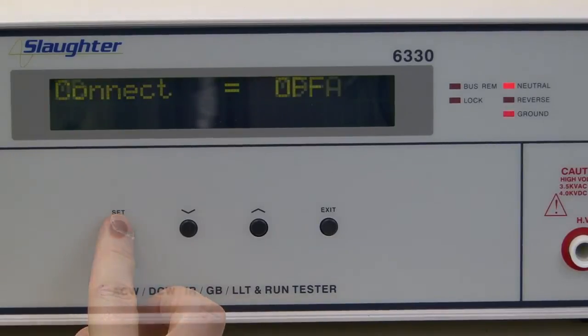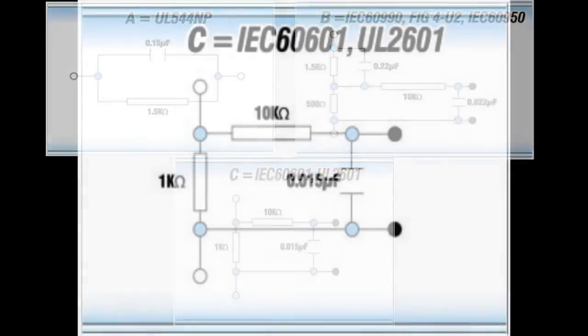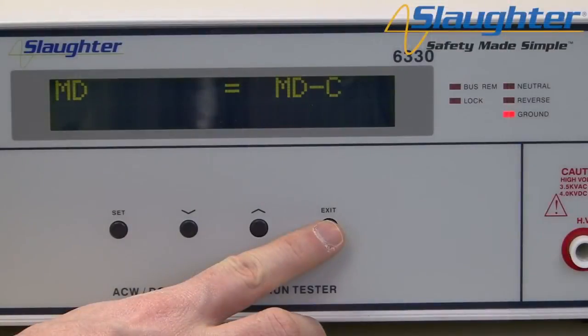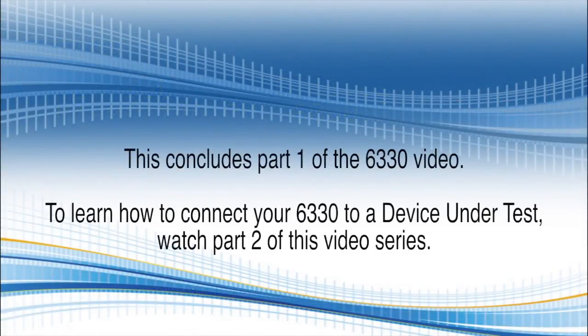Next is the MD or measuring device parameter. The measuring device is designed to simulate the impedance of the human body. Select the appropriate measuring device per your testing standard. For this video demonstration, we will use measuring device C for the medical device testing standard. Once all the test parameters have been set, press the exit key to return to the perform test screen. To learn how to connect your 6330 to the DUT and run your test sequence, watch part two of the 6330 series video, Running Your Tests.